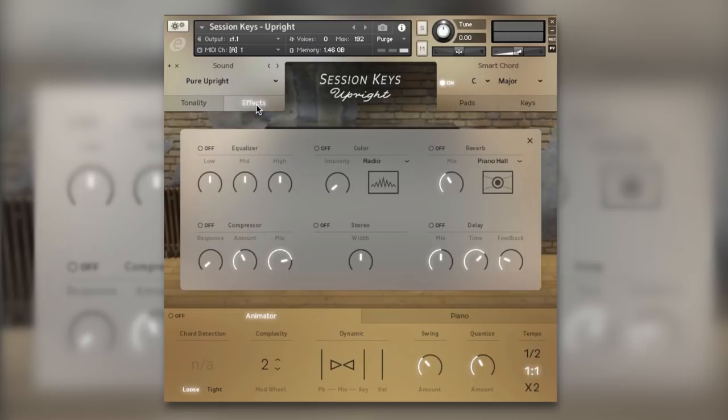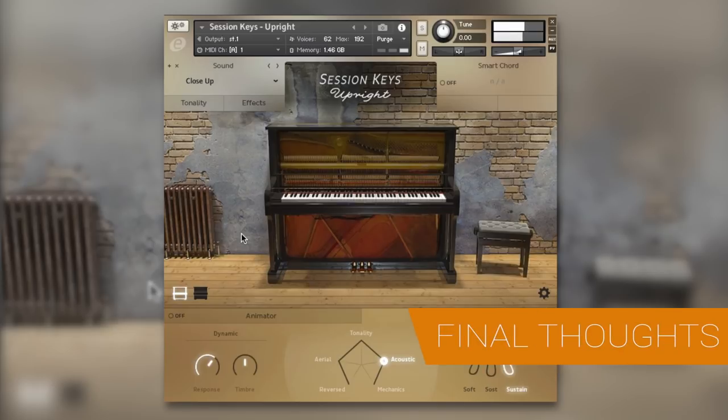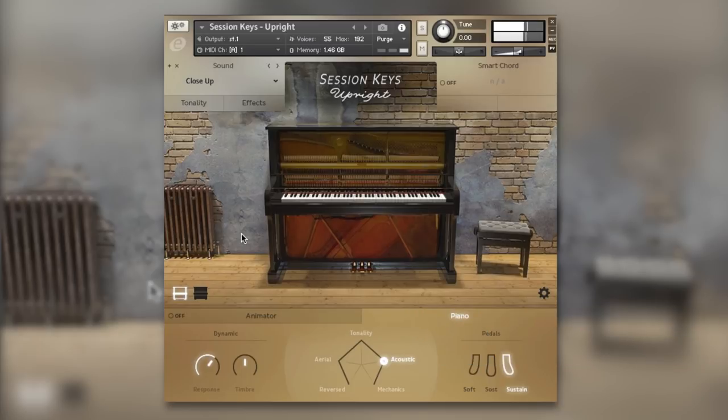At the top we've got the presets. My final thoughts on Session Keys Upright by E Instruments: I absolutely love it — it sounds brilliant, sounds like an upright piano, and the effects section is really powerful. I usually record my own acoustic upright piano, but occasionally it goes out of tune and I've had no upright piano VIs that are any good. This is definitely going to enter my workflow. It sounds really deep but at the same time upfront, right in your face, and the effects section can make this piano sound like strings, synths, whatever.